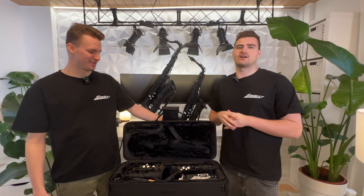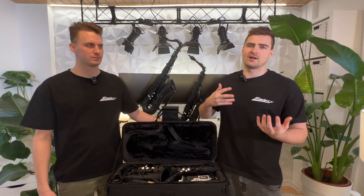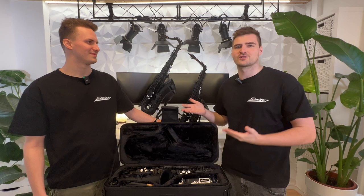Hey guys, I'm André from Stelexi and my name is Marius, also from Stelexi. Today we are going to show you what you get when you order your Stelexi, answer the most asked questions we get, and tell you a bit about our online course. When you order the Stelexi, you also get an online beginner course, so you don't have to know anything about playing the saxophone. Let's start with Marius showing you what you get when you order your Stelexi.